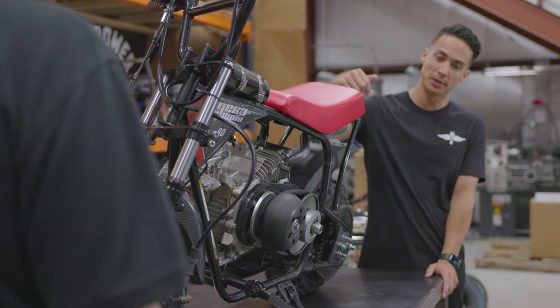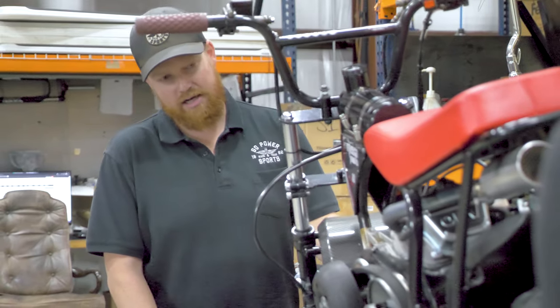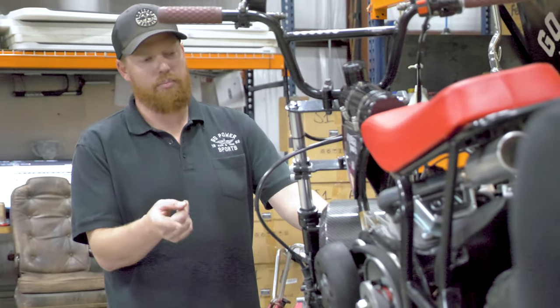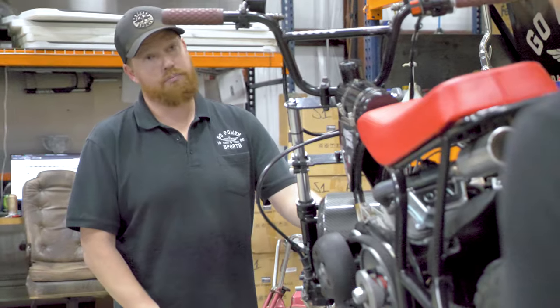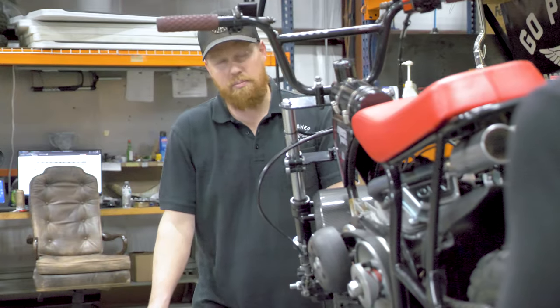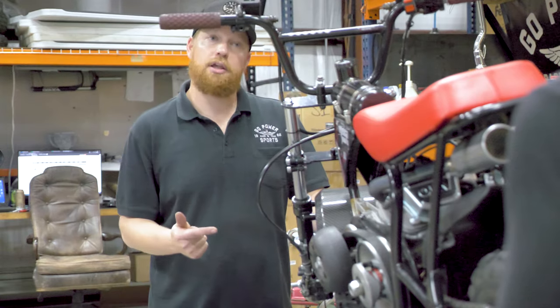So what model do we have up on the table? This is the Megamoto 80, but it's highly modified. We've got the little extension kit in the back. The motor's pretty often. So what kit are we putting on this bike? The MM80 105 front brake kit.